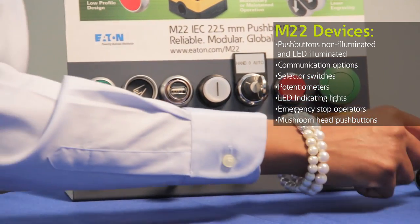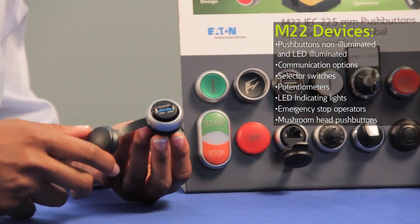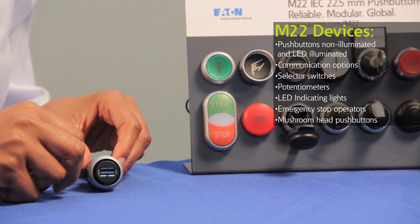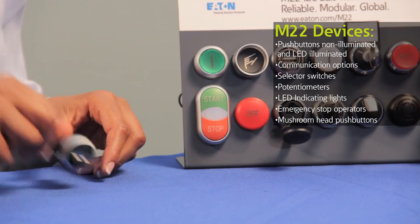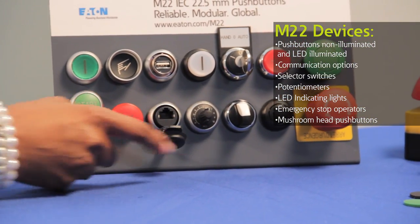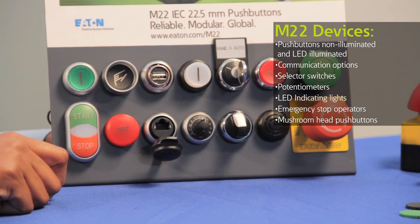We also introduced a faster USB device, the USB 3, which gives you 10 times faster download speeds than the USB 2. Also included in our M22 series are selector switches, potentiometers, acoustic modules, and numerous styles of robust emergency stops. Our M22 Pilot Devices are designed for heavy-duty industrial applications and carry NEMA 4X and 13 ratings, as well as IP69K.